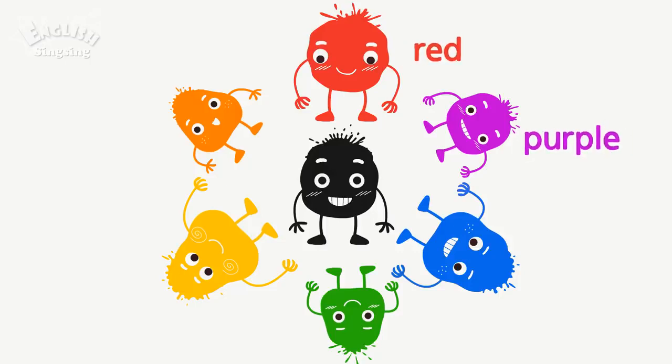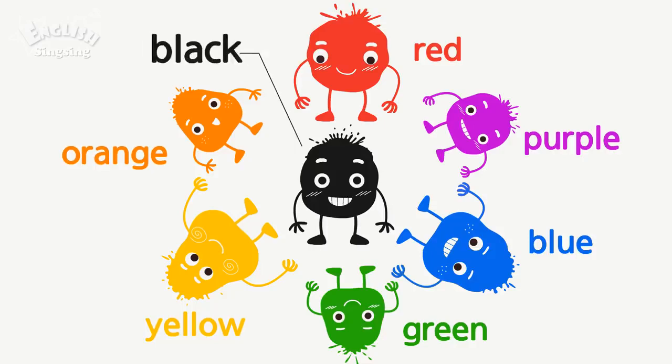Red, purple, blue, green, yellow, orange, black.